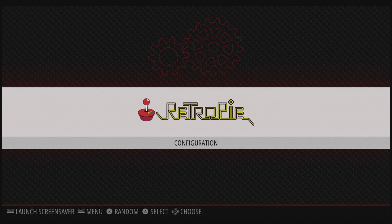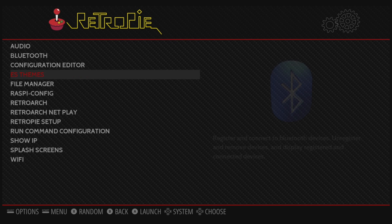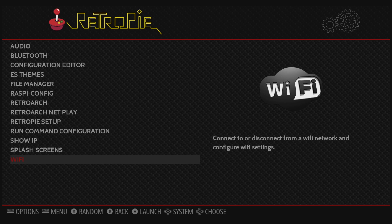First things first, you need a keyboard connected to your Raspberry Pi. You will also need to be connected to the internet — you can either use Ethernet or Wi-Fi. I just plugged my Ethernet in here. If you want to connect to Wi-Fi, go to the RetroPi menu, scroll down to Wi-Fi, and connect to your network.